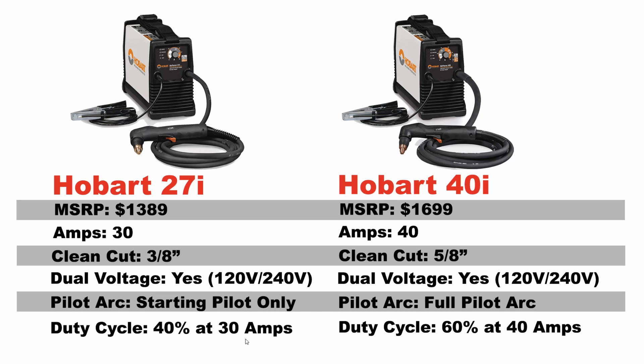That within itself is a pretty big upgrade in my opinion and is definitely worth $300. But there's one more thing that makes the Hobart 40i the hands-down best buy between these two, and that is the Pilot Arc. Now the Hobart 27i does have Pilot Arc, but it's not the full blown Pilot Arc you would expect to see in a machine at this price range — it has a starting Pilot only. This means that when you start the torch, it will act as if it has Pilot Arc and start the arc, but it will cut off after a certain period of time if you do not start your cut.